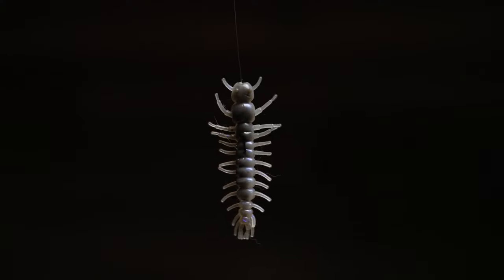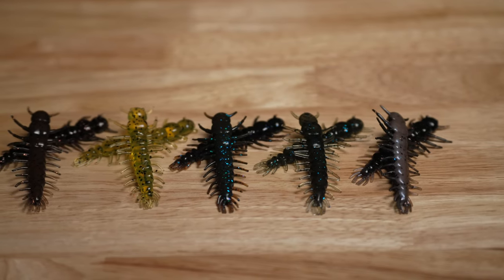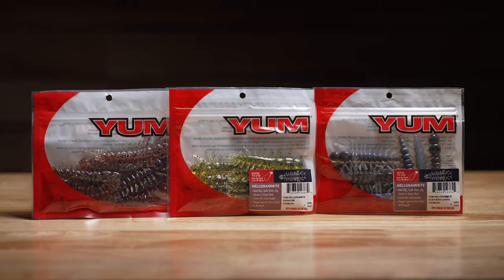Yum just came out with a brand new soft plastic Helgramite. This thing is incredibly lifelike. It comes in a ton of natural colors but it also comes in vibrant reactionary strike colors as well. These are LureNet exclusives — they can only be found on lurenet.com.